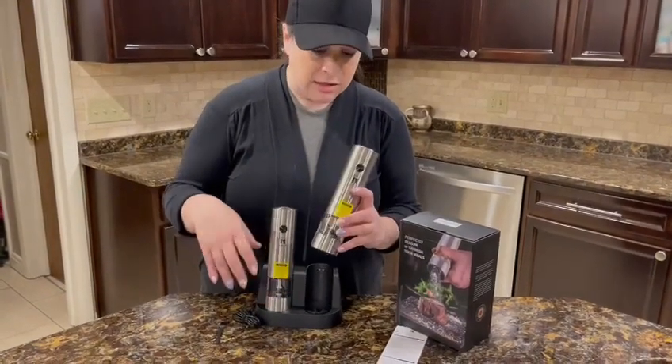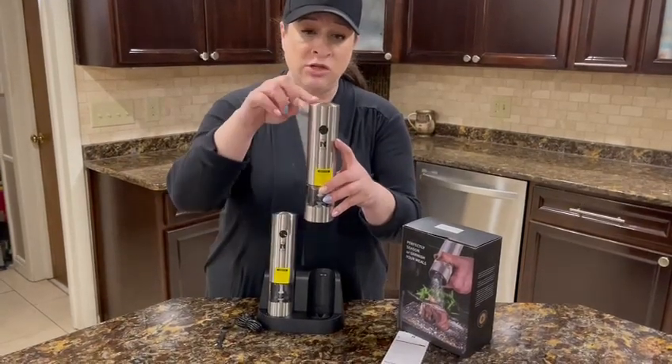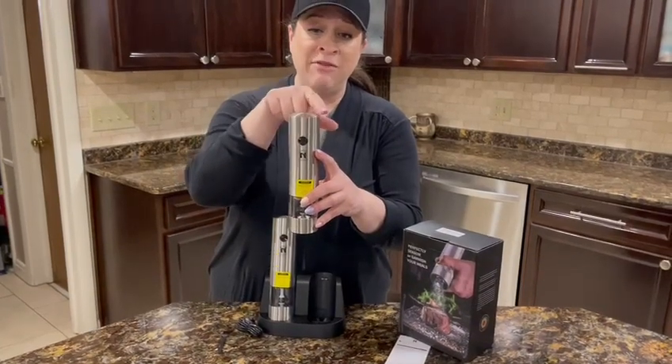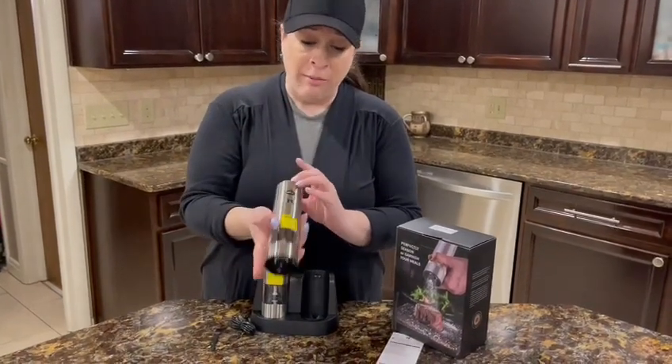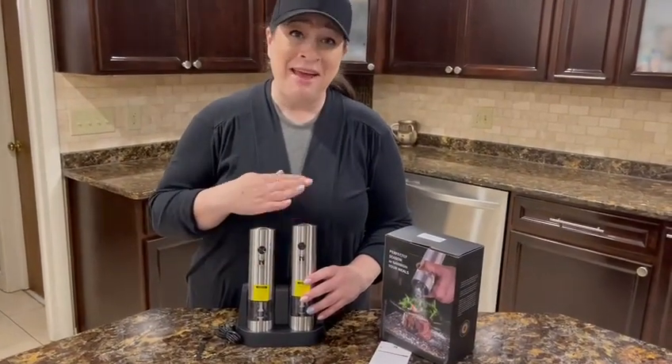Just to give you an idea of size, it's 8.27 inches from top to bottom and 1.97 inches wide. Really quite ergonomical and very attractive. I highly recommend and I hope you enjoy.